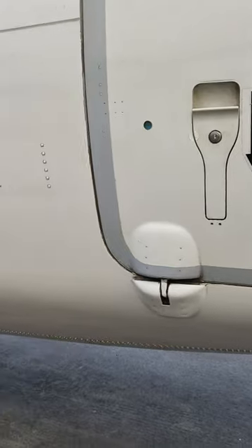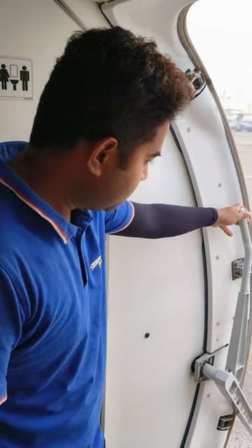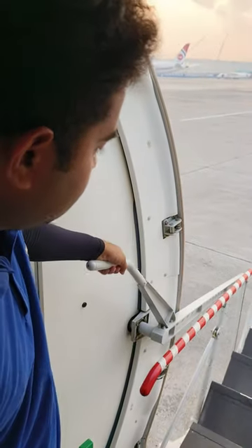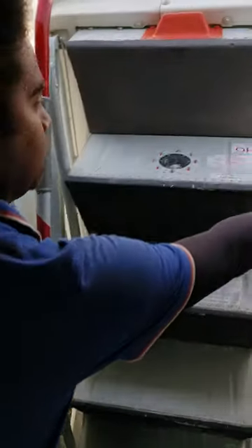Now the door is closed. Close this door. You can handle the door. You can push the door. It's easy. Then down, then you can close the door. You can push the door.